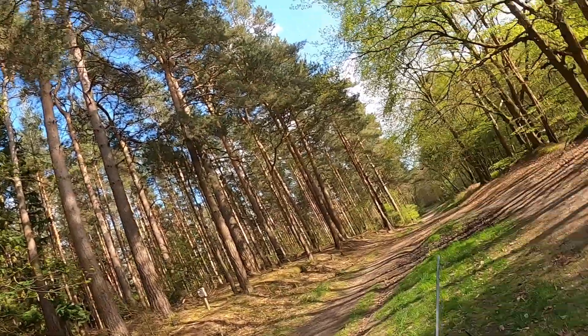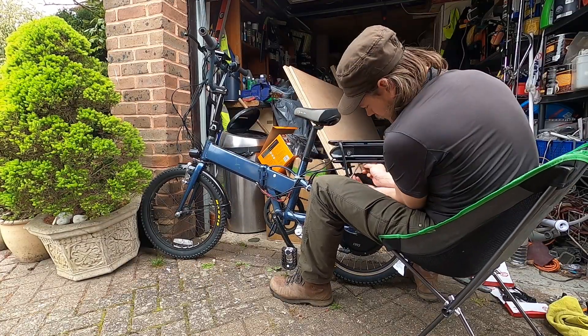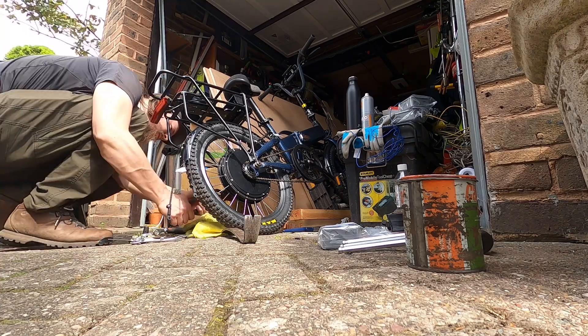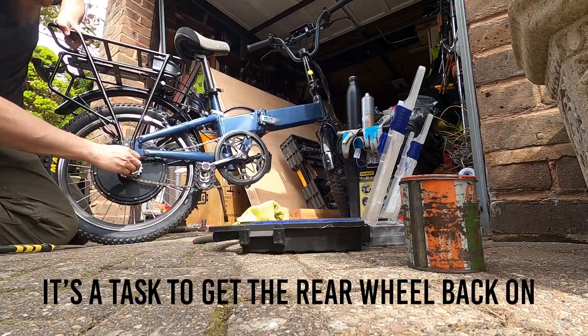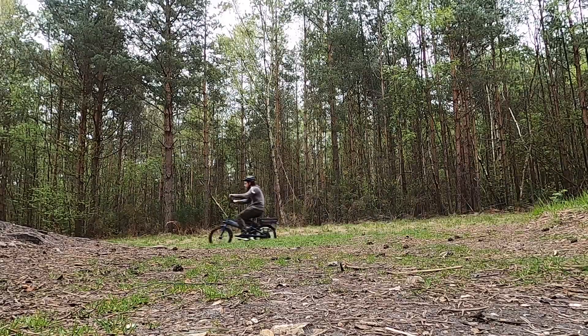We're going to go see our friends in the woods, set up some hammocks and chill out. This is kind of why I wanted the bike. I better go and find Rachel and Odin. We're going to go see our friends in the woods.